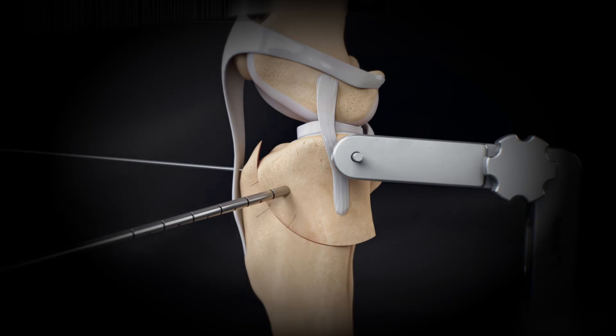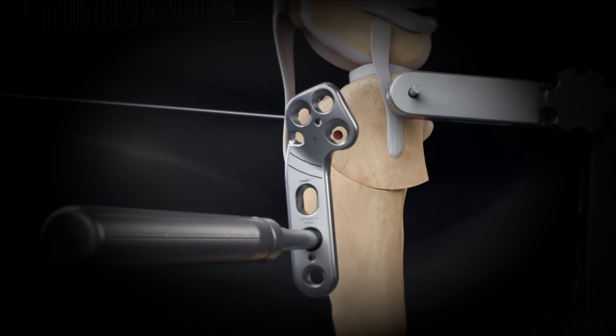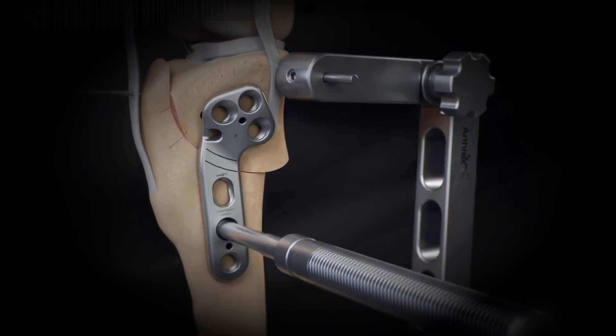Remove the rotational pin. To properly align the TPLO plate, use the locking plate holder to place the proximal screw holes in the center of the proximal fragment. Place the distal portion of the plate in the center of the distal fragment and align the laser lines with the osteotomy.